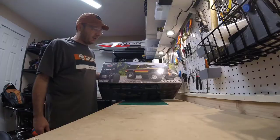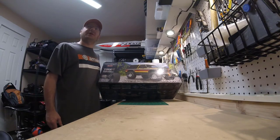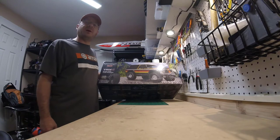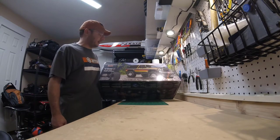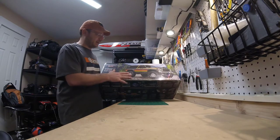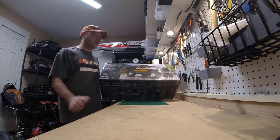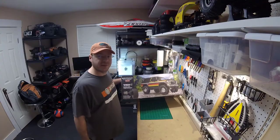Just came out at the Hobby Town last week — I decided to stop in and grab it, and I'm pretty excited to take a look. I've been waiting for this body to come out for a while. I did get the Sunrise version, so kind of a cool retro look on a retro body. So let's open it up and take a look.